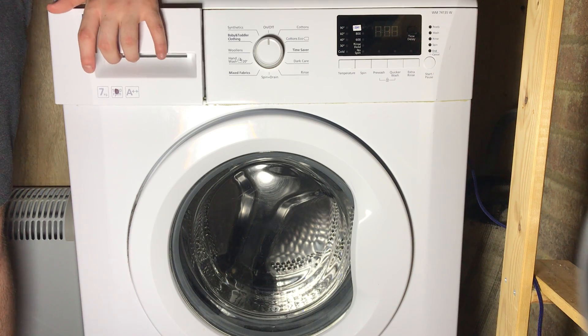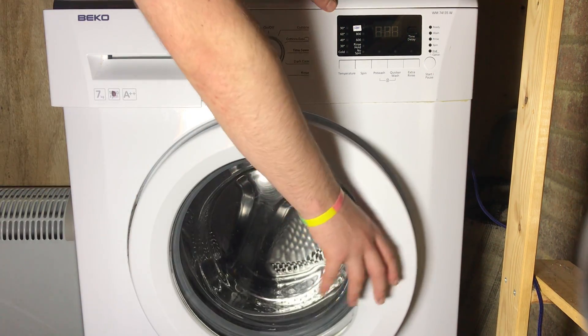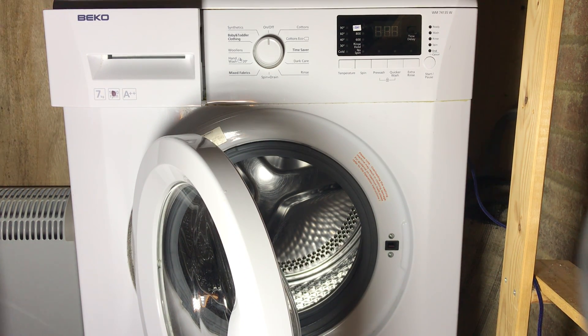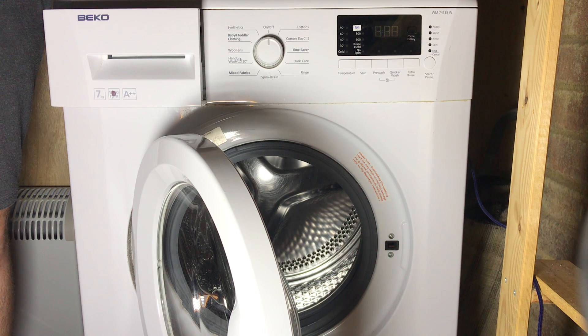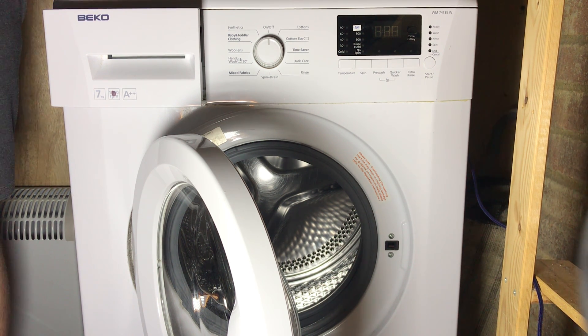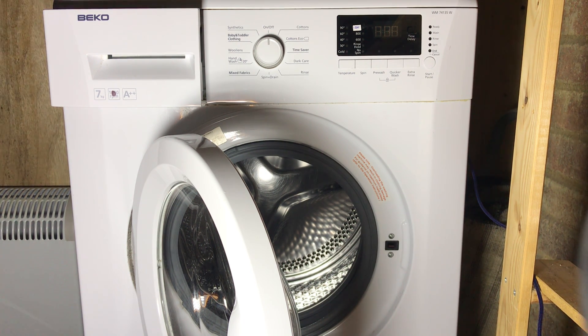That's all the error codes for Beko WM/WMB series. This also applies for the Excellence. Newer models I'm not so sure about, but older models definitely. There may be slight differences between all of them because of how many years they span over. Always check your owner's manual before you attempt any repairs, and if you're not confident with repairing your machine, always call specialist technicians.